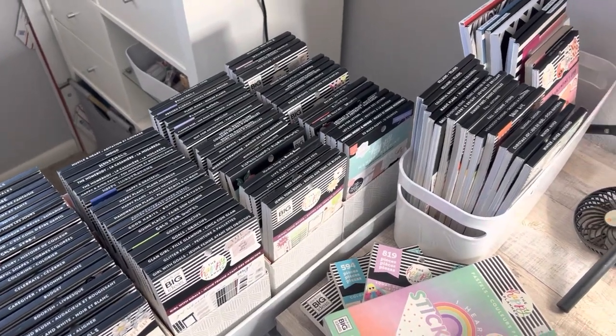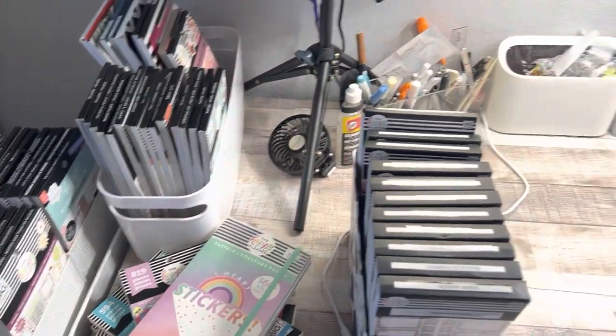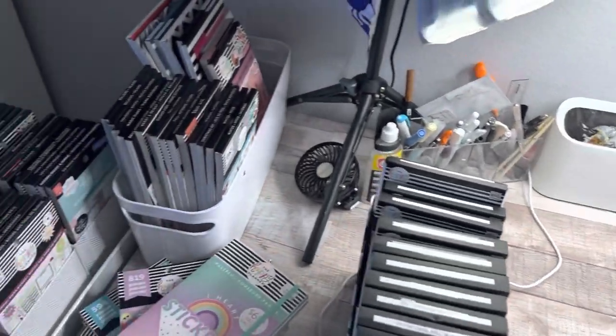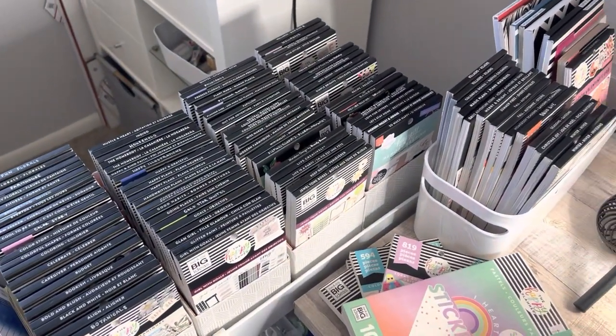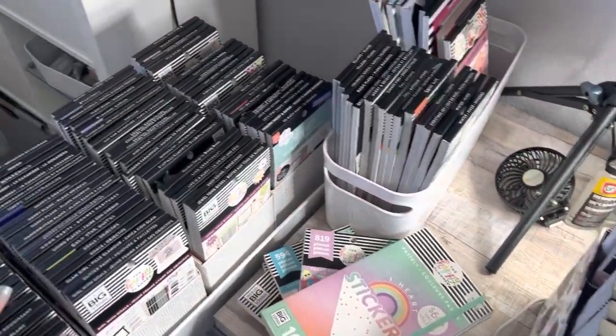What's up guys? Welcome back to my channel. My name is Elizabeth. This is EJ Joyful Plans filming desk, and this is my sticker collection. If you've seen the title of this video, you know that today we're going through all of my sticker books and doing a little bit of a de-stash.